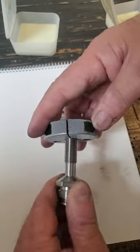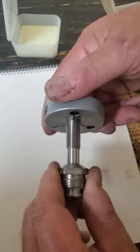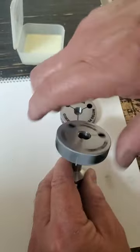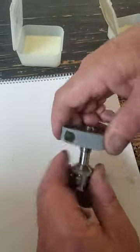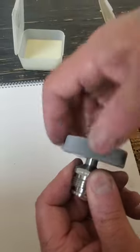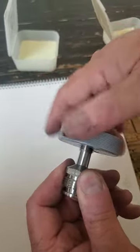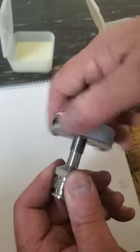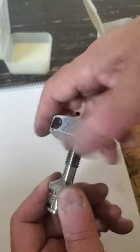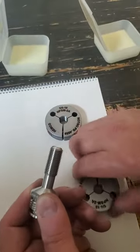This part has been crimped, and in this particular case it could screw all the way past, but that's adequate — it went completely over the thread. The go gauge is successful.